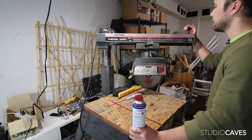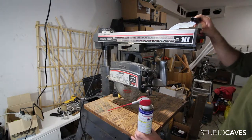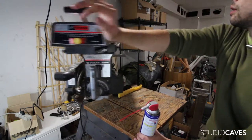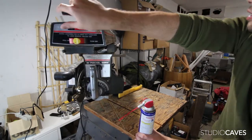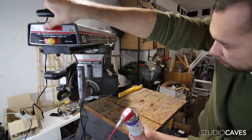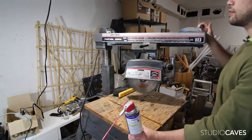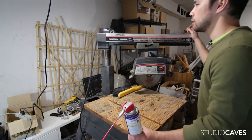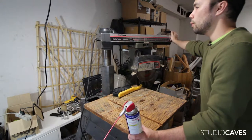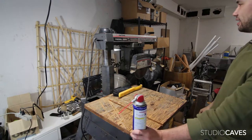Locks at 45 degrees, locks at zero, locks at the other 45. Looks like you can go all the way up to — nope, that's about it — about 50 degrees. And that will go all the way to 90 — that's crazy.